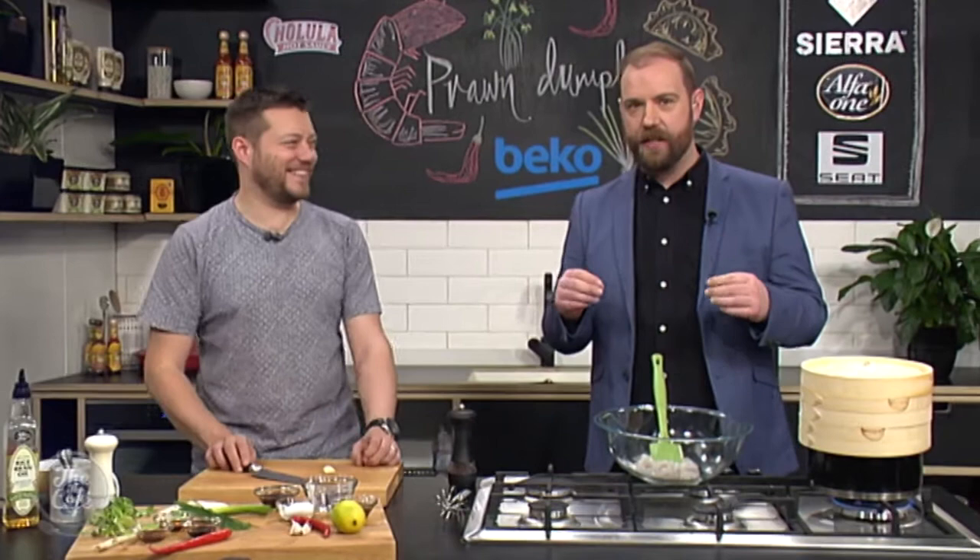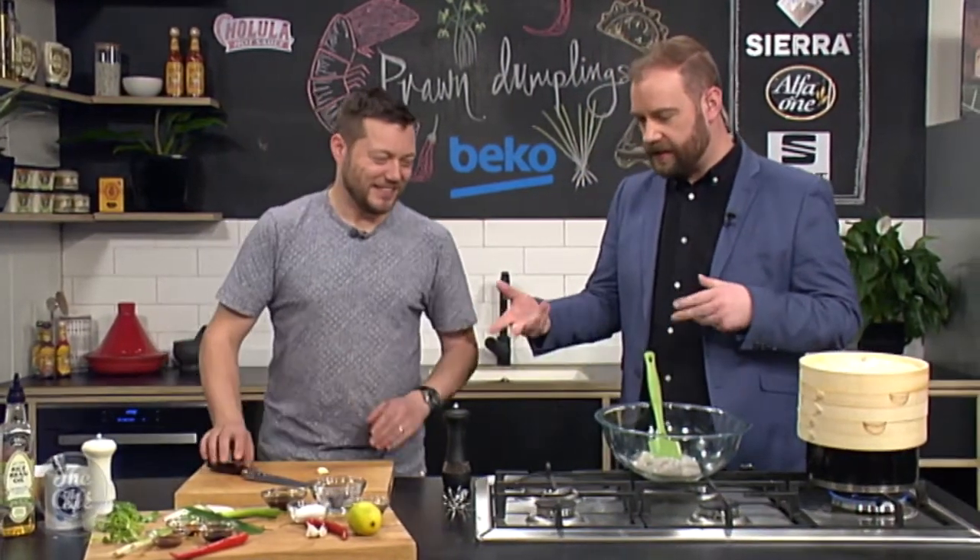Do you know what, I'm a dumpling fiend, like a dozen is never enough, so this is dangerous for me. They are going to be so amazing. We'll get the full recipe a little later on. Great to have you with us in the Beko kitchen. Today you've got a tasty classic Chinese dish we can all make at home, which is dangerous for me because my favourite dish bar none is dumplings. So what have we got to do to get things kicked off?